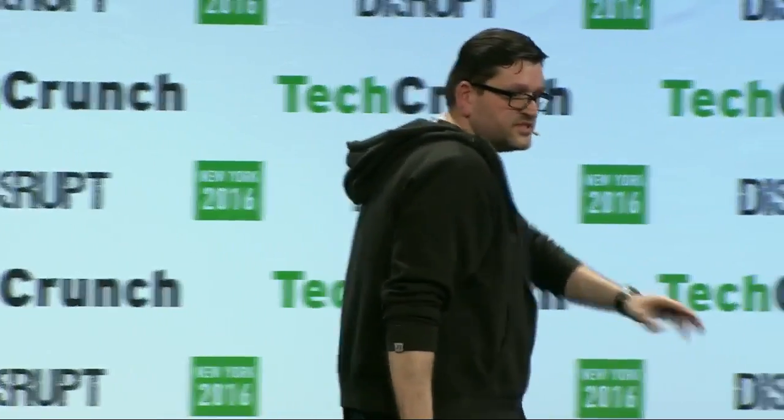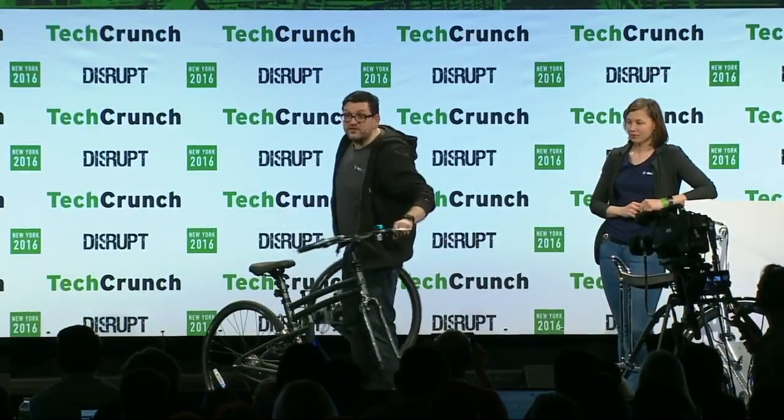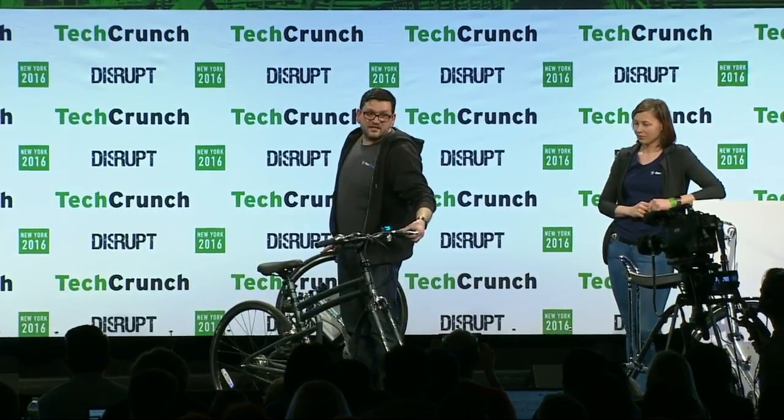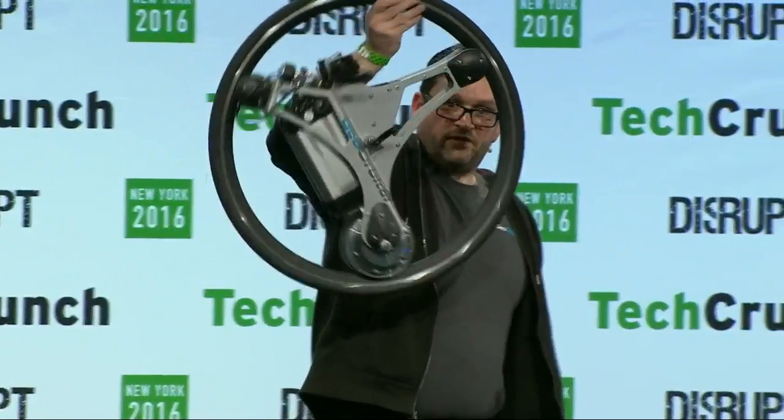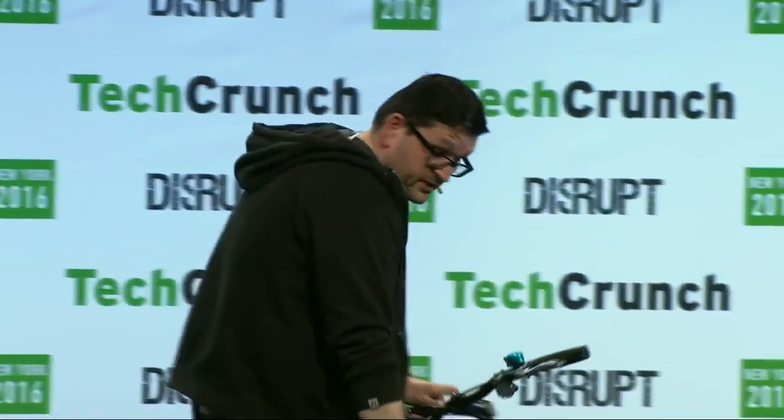That was the entire removal. Now I'm going to put it back on. By the way, if you want to take a look — 100% normal bike. This is exactly how we bought it from the store. I added a belt, but everything else is exactly how it came from the store. So if you have a bike, this wheel will fit it. This is the installation.